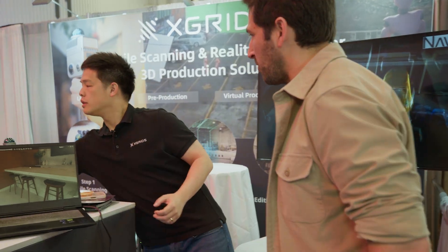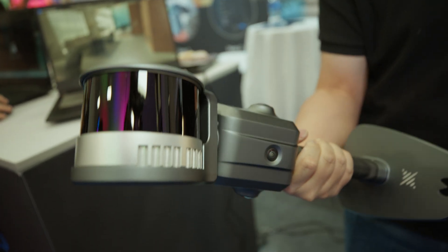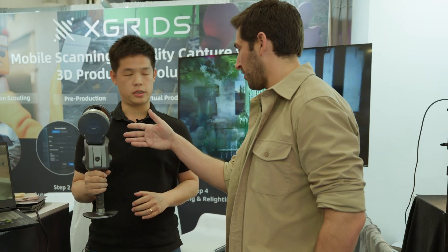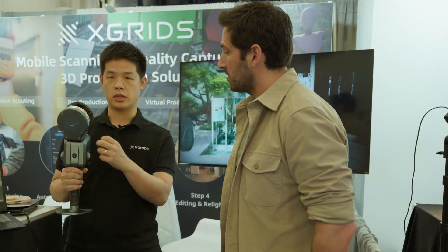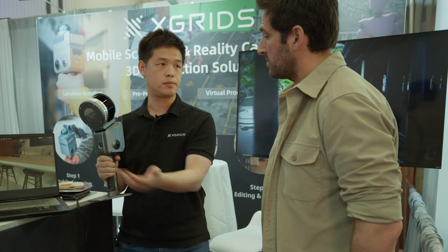What's the pricing of the scanner? The scanner is roughly around $15,000 for the smaller one. We have the bigger one, which has bigger range and a denser point cloud — the LiDAR range goes from 300 feet to 1,000 feet, making it better for interior plus exterior, much bigger environments, or even challenging environments like tunnels. That one is roughly around $28,000 retail. The workflow is exactly the same. The bigger one has one terabyte of internal storage, and the camera resolution is the same.